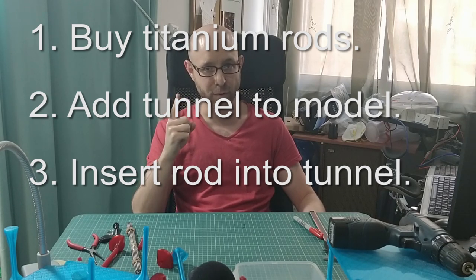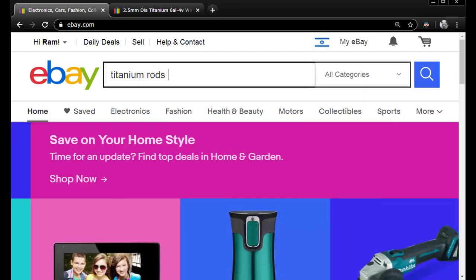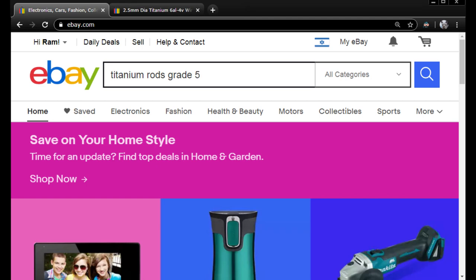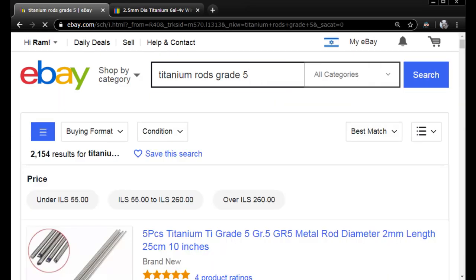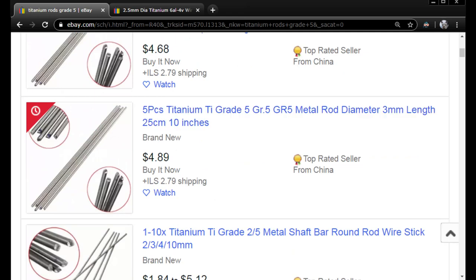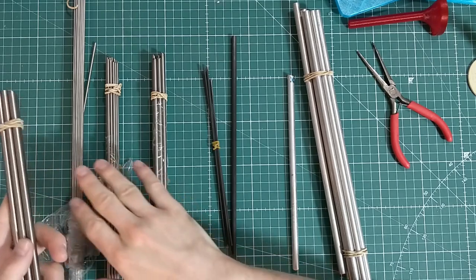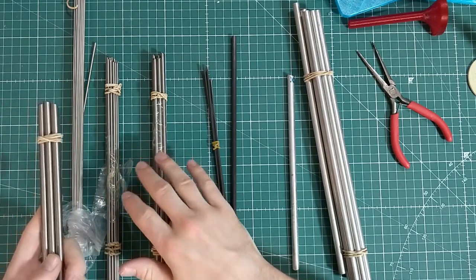Let's start with step number one, buying the rods. Titanium rods are surprisingly cheap. I bought mine on eBay — make sure you buy grade five. They've got two millimeter rods, three millimeter, four millimeter, all for a few dollars. This one has 40 pieces for just $32, so that's cheap enough to not even think about. I got myself an entire collection of rods in different sizes for different projects.